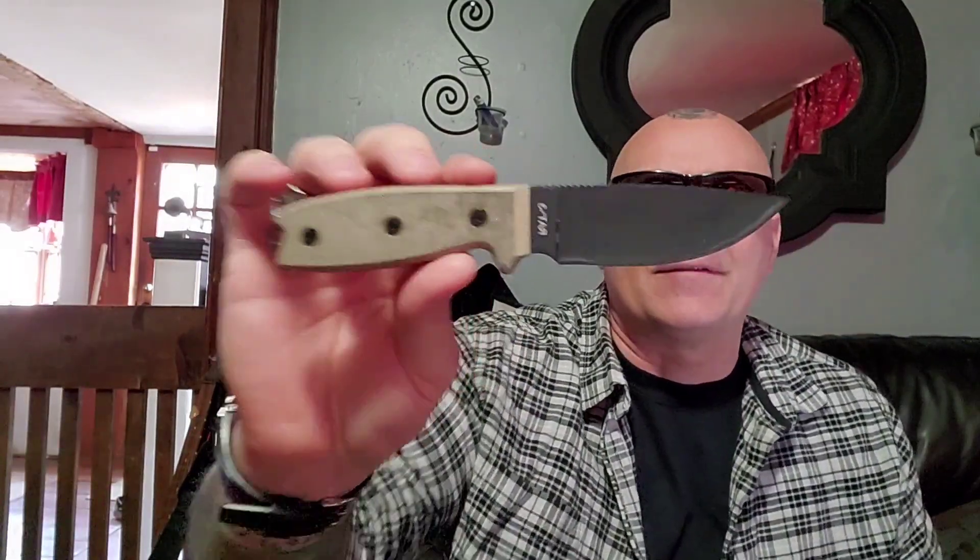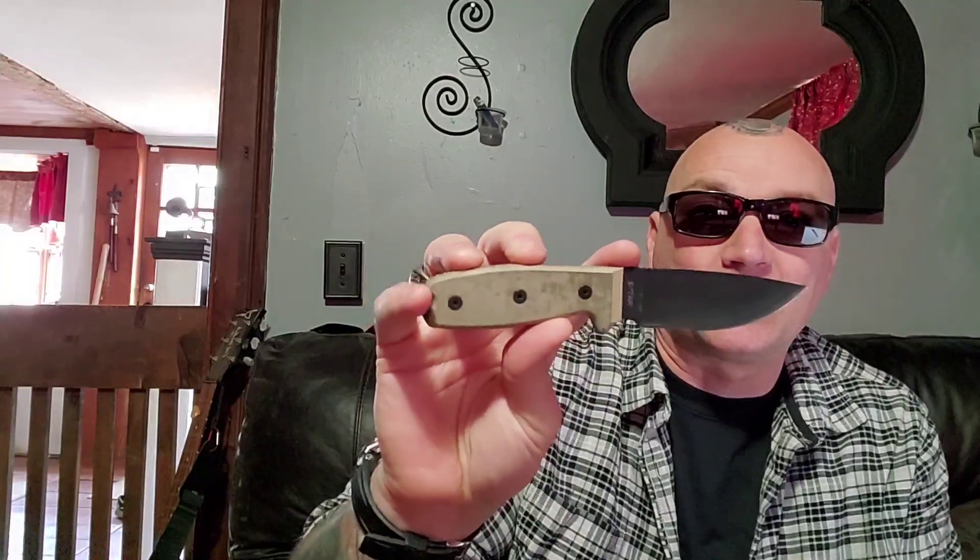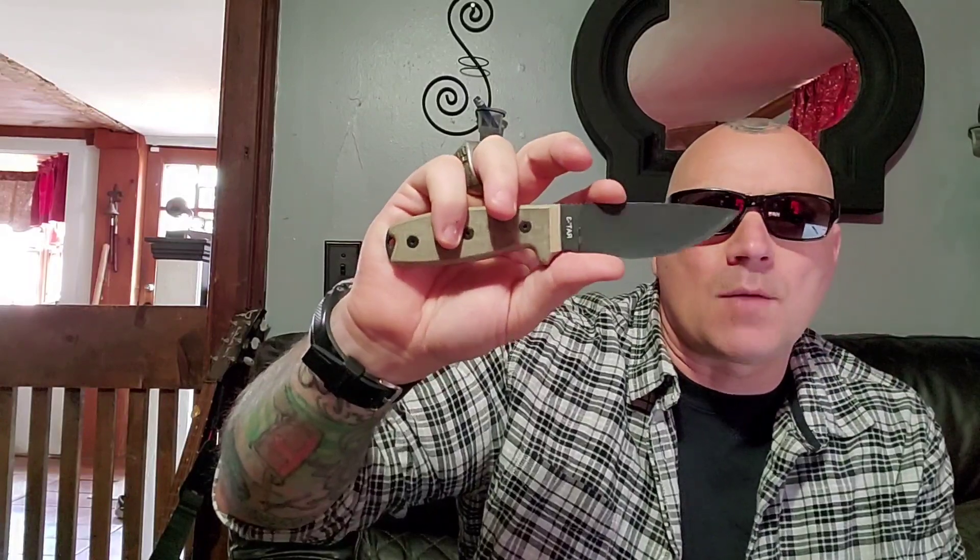I pulled up all the specs for this Rat 3, so let's take a look. We're looking at an overall length of 7.625 inches. We have a blade length of 3.625 inches — that's where all the extra numbers come from, because this is just four inches from here to here. Your cutting edge is three inches, which means your choil is 0.625 inches. Good math. Your blade width is 1.25 — one and a quarter inches.